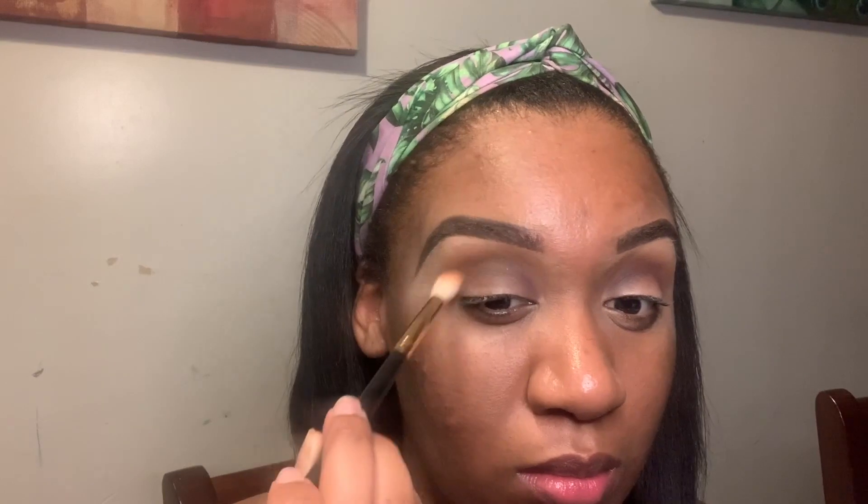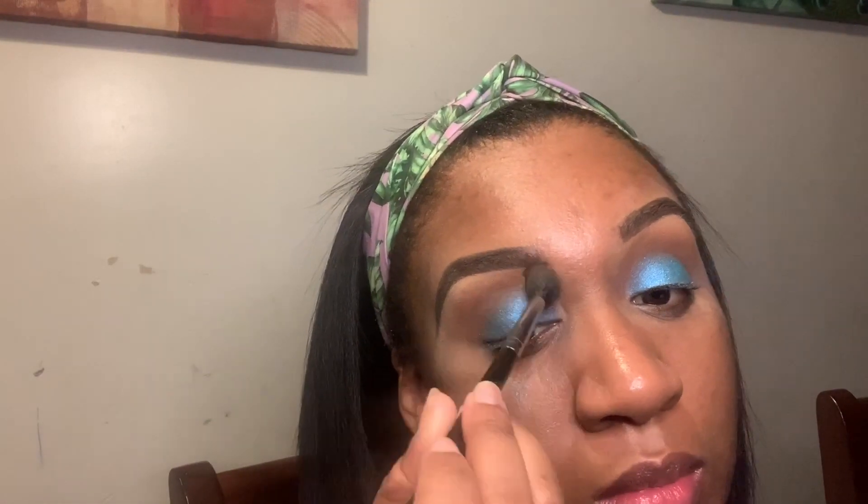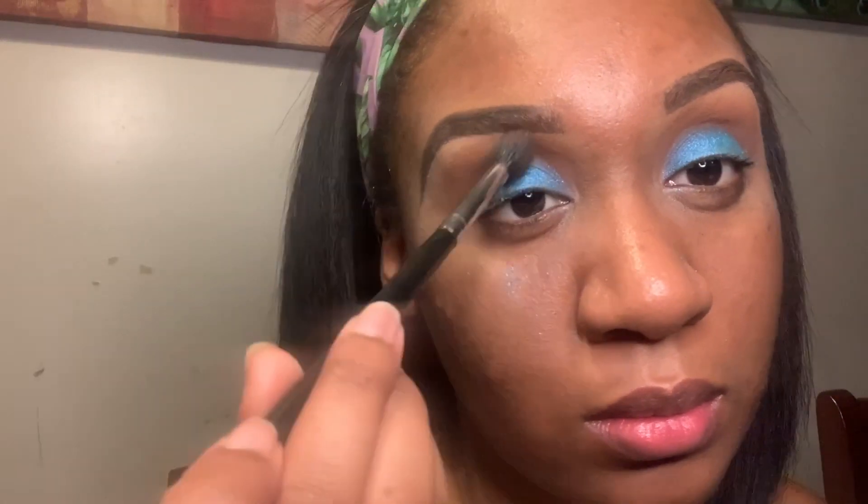Now I'm going to go in with the shade New Yorker and I'm going to blend everything all together just to give it a really nice light brown transition. Now for the star of the show is going to be the shade Leo. Leo I'm using with a flat brush and I just wet it with some setting spray, and that just makes the shades pop even more. I'm just going back over everything, blending it, making sure everything is diffused.